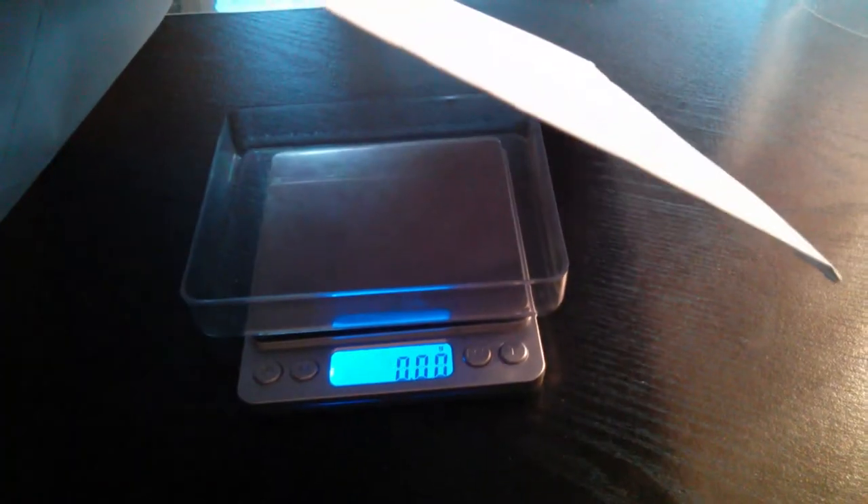And if I take this off, then I can't weigh it anymore. So, how do I weigh this thing?